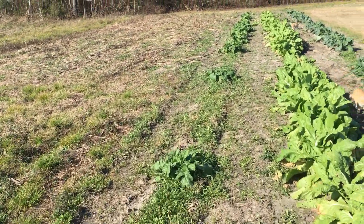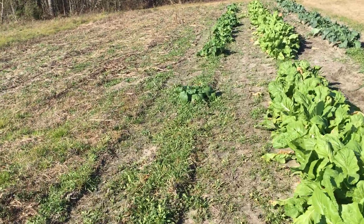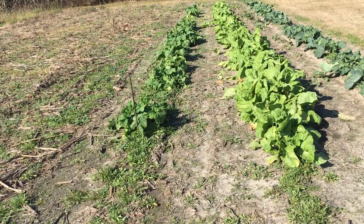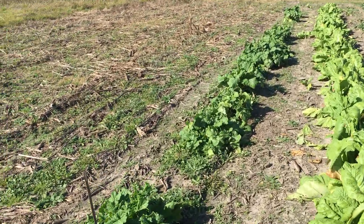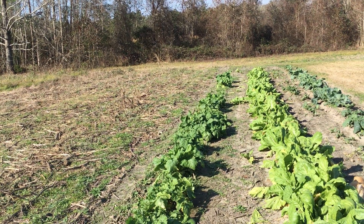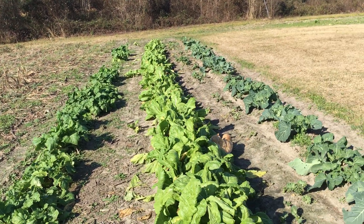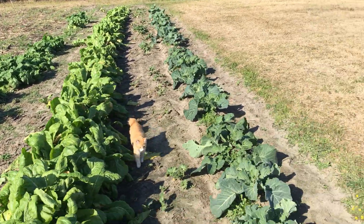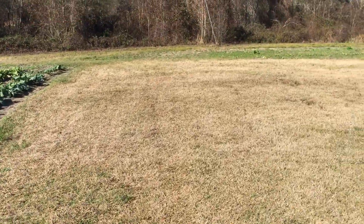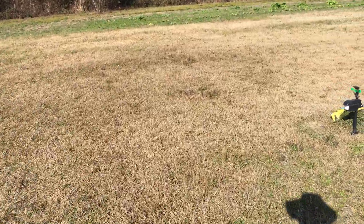On this end, where the scarecrow sprinkler is not, they ate them turnips. I went ahead and pulled some of them up, got most of these on this side, and silaged them for myself and ate them. But as you can see here, on the turnip row where the scarecrow sprinkler is, the mustard greens and the cabbage collards are still thriving. This is how I've been keeping the deer out of my garden.